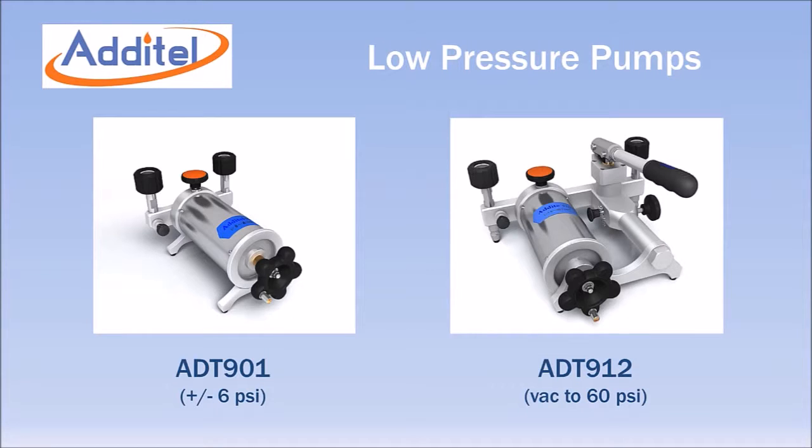The Aditel ADT901 and ADT912 are specifically designed for low pressure pneumatic calibration and testing. The ADT901 covers the range of plus or minus 6 psi or 165 inches of water. The ADT912 includes the 901 pump and adds a hand operated pump assembly to extend the range to 60 psi and down to vacuum.